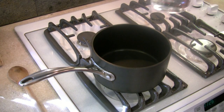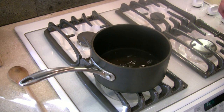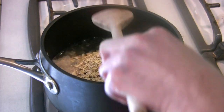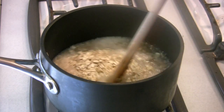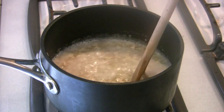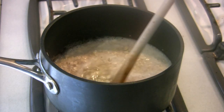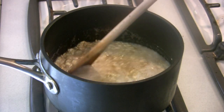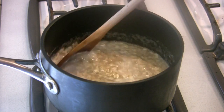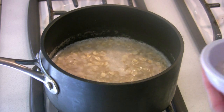Pour in the water and bring it to a boil, then we'll add our oats. Add the oats. When they've been mixed in, add your raisins. You'll need to stir — not constantly, but you'll need to stir. This could take four to five minutes. You can also add a pinch of salt.